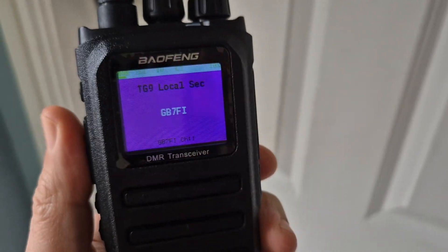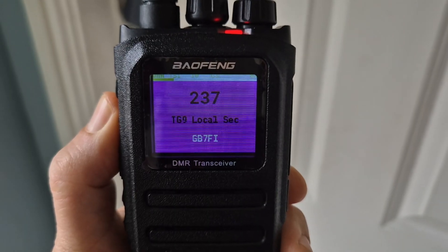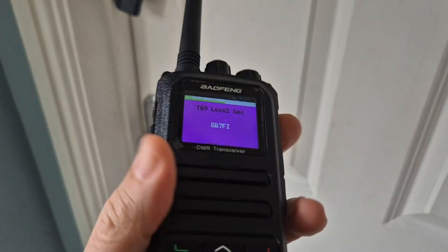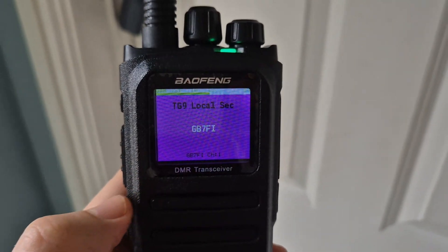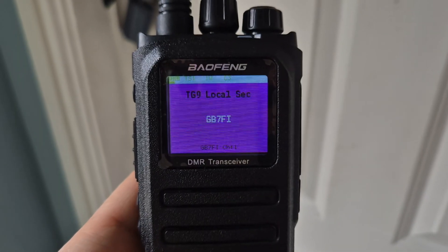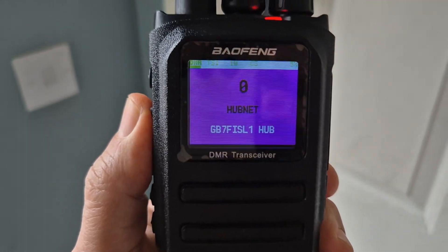Just key up on nine for a minute. When you key up it starts to count down. See the way it's gone green — that means we're accessing the repeater, even from here. It depends what the repeater is connected to. There's HubNet — if I try to key and make it connect to HubNet...